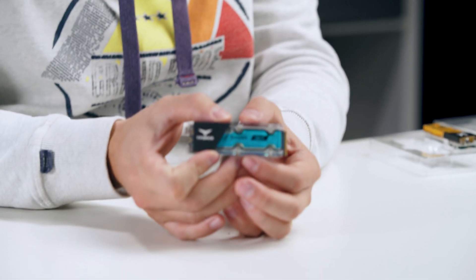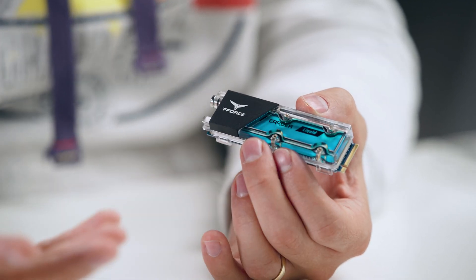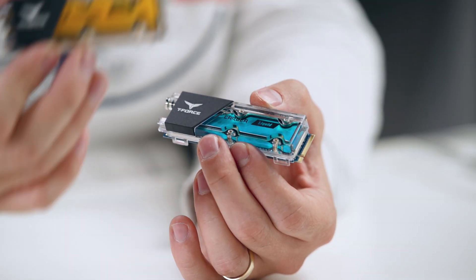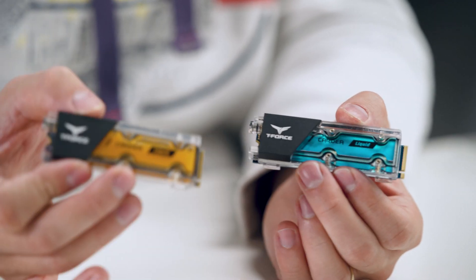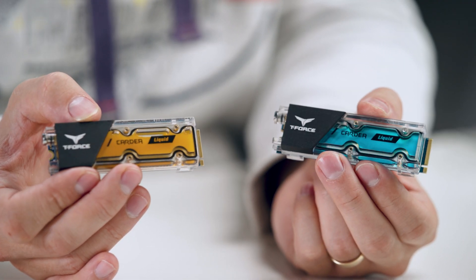So if you don't know what this is, this is a T-Force Cardea Liquid SSD — a PCIe 3.0 M.2 SSD with an absolutely fancy awesome look. From the factory it comes all blue, which looks very nice, but you might not always have a blue build. So you can make it into whatever color you want. In my case I'm going to make it orange, like this one over here — I've already done this one and now we're going to do the blue one as well.